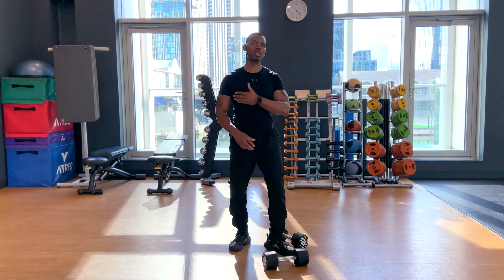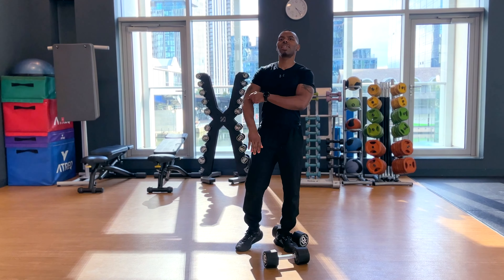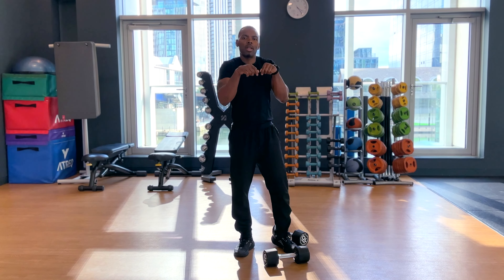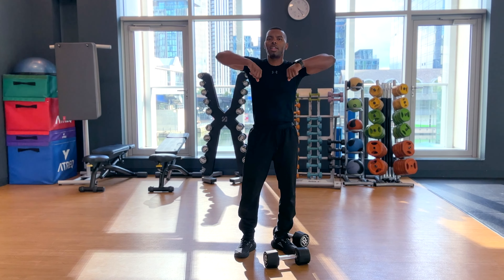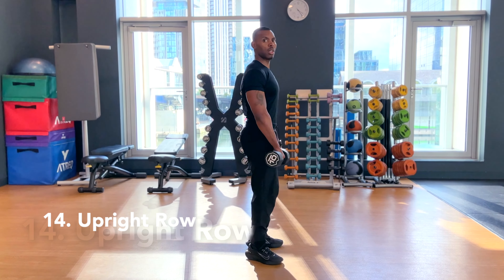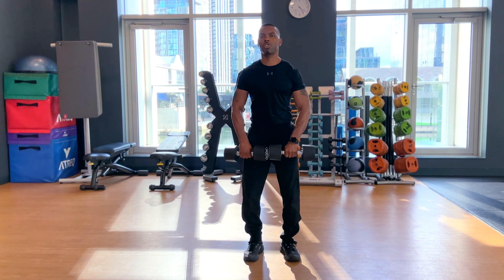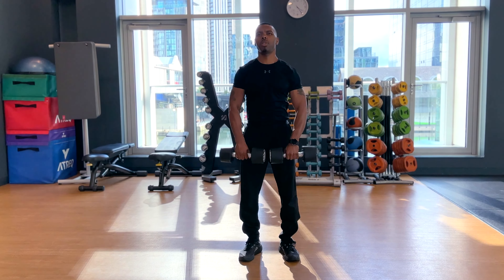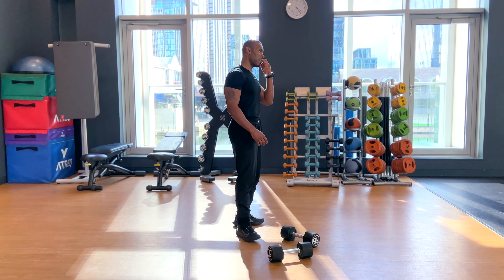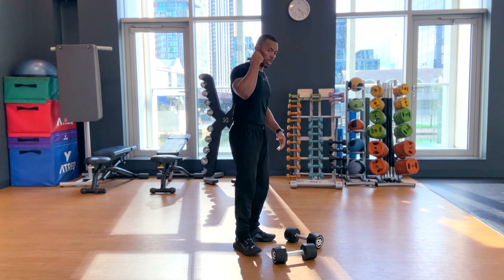We're going to work shoulders and the upper back — trapezius. With this movement you need to keep the elbows up — it's not a case of people just hanging the weight like a handbag. The elbows should be leading simultaneously. Keep your weight close to the body, chest up, and control back down. This is actually really good if you tend to slouch, have an upper back drop, or posture problems with slightly rounded shoulders.